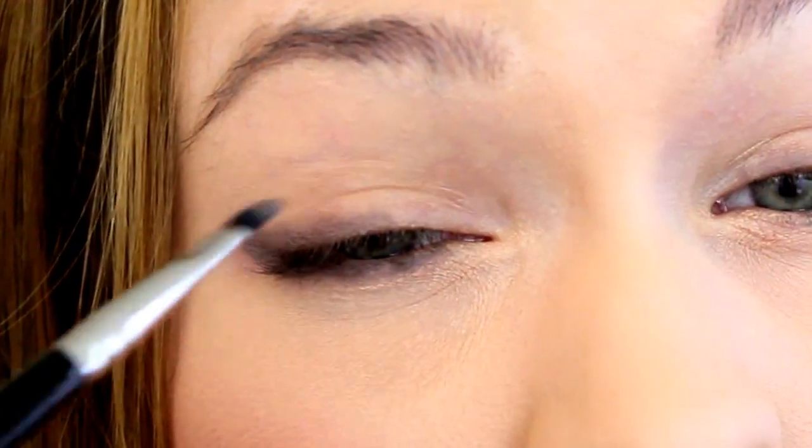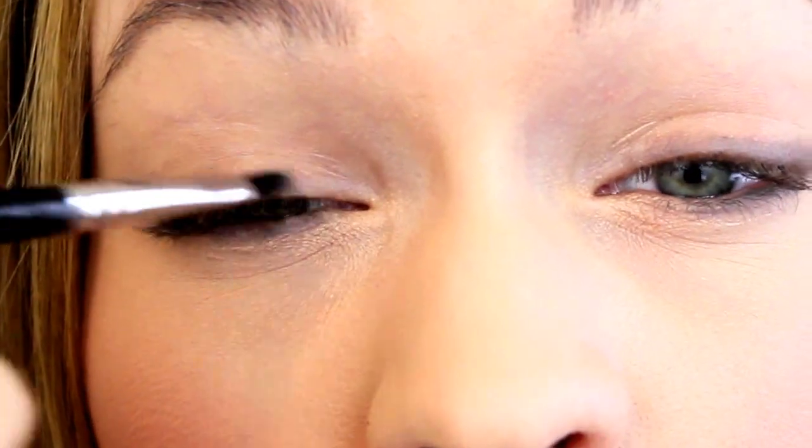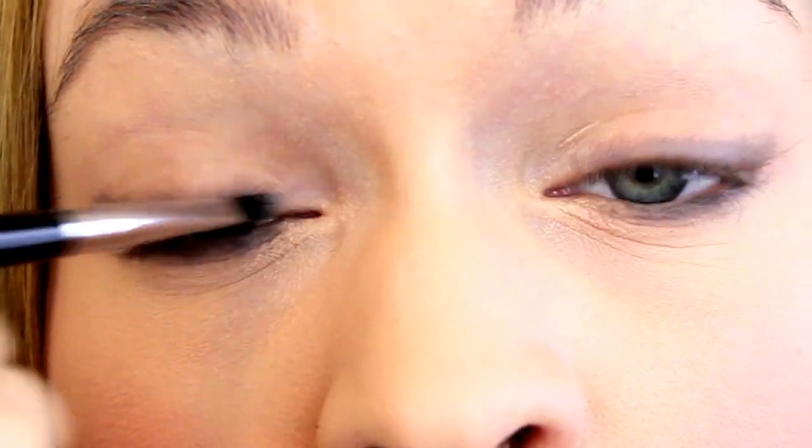Then go ahead and extend around the bottom lid and towards the inner corner, and repeat that on the other eye. And then you're going to extend from that wing over the top of your lid and then just keep building it up over the entire lid. And that creates that kind of cat eye almondy shape that Taylor Swift is so famous for.